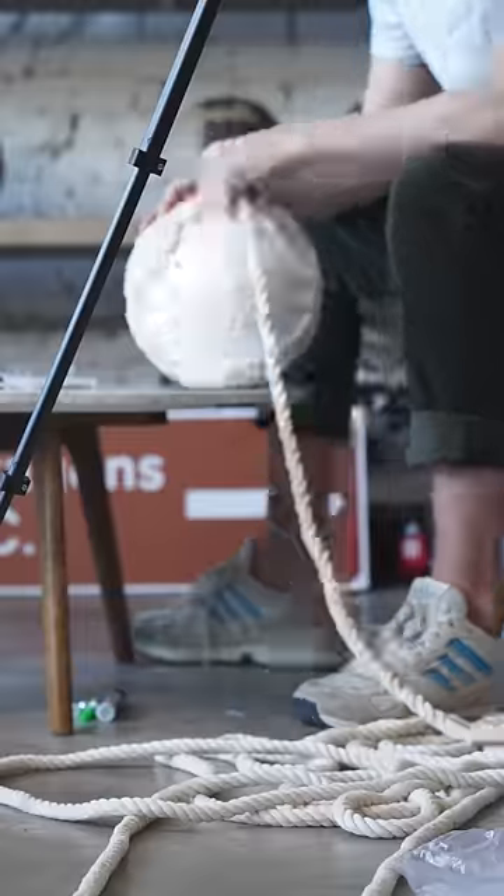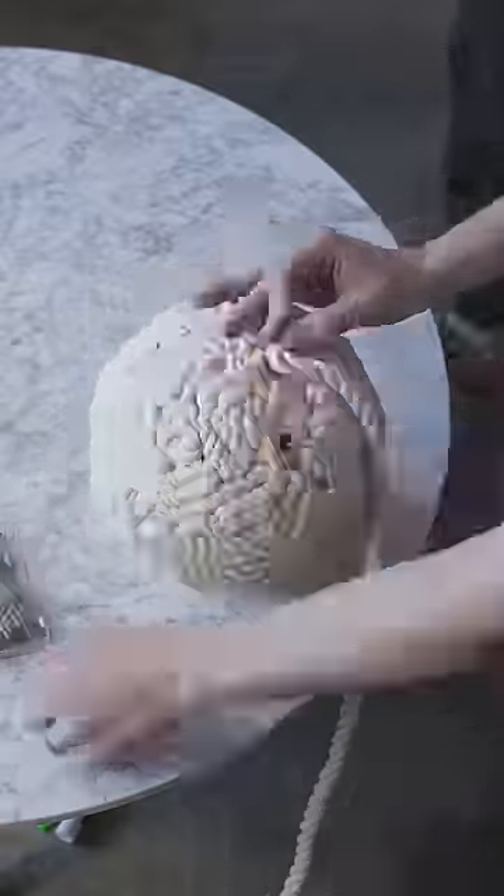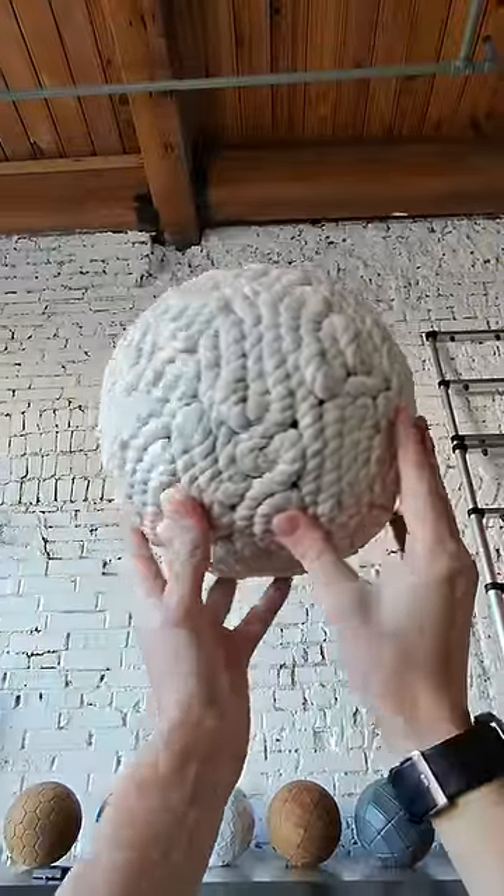I started exploring the construction by pinning some rope onto a styrofoam ball. I was curious how hard it would be to get full coverage of the sphere without getting trapped in a corner. But this worked better than I was expecting, so this gave me the confidence to continue.